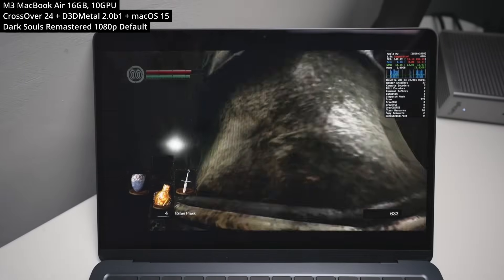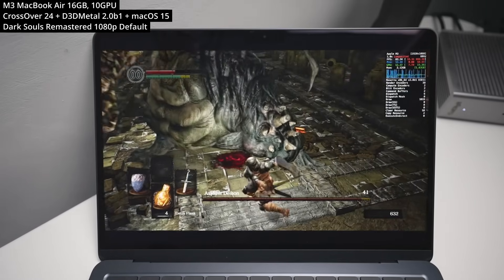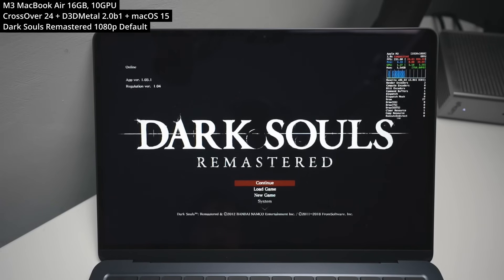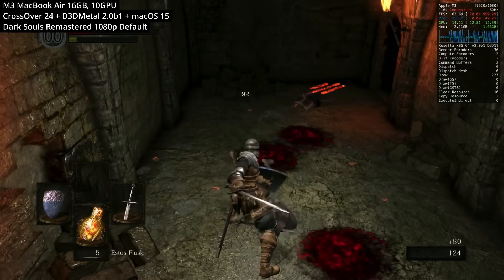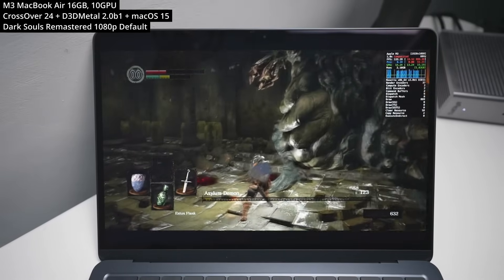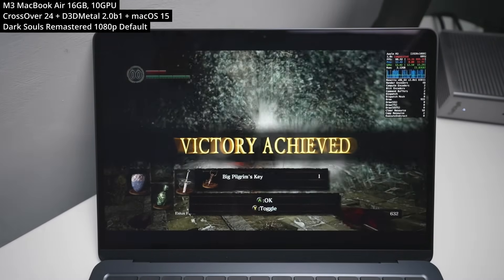Here we're looking at Dark Souls Remastered, the classic FromSoftware game first released on Windows PC in 2012 and remastered in 2018. The game is running at 1080p on default graphics settings, and it runs surprisingly well on the M3 chip, especially considering it's a Windows title being translated through all these layers. Going over 60fps is all we really need, especially in a game that demands precise timing.